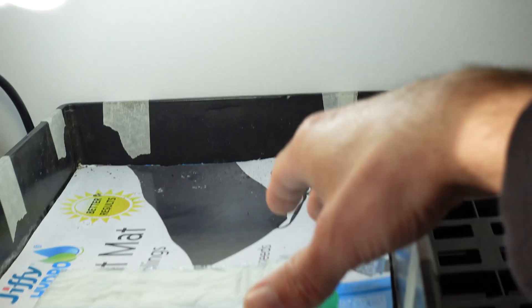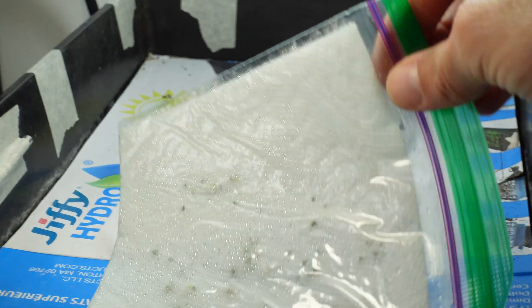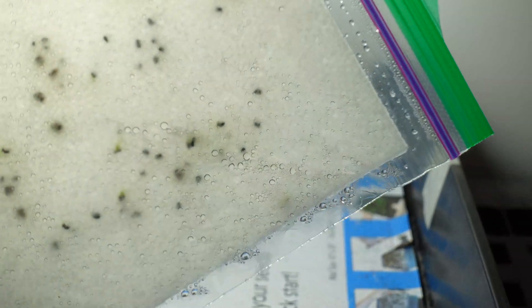The method I choose to germinate is the paper towel method. All that is: you take a paper towel, put the seeds down, and just make it moist — it doesn't have to be sopping. Then chuck it inside a ziploc bag and close that thing up.